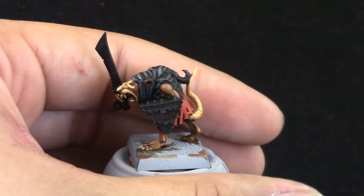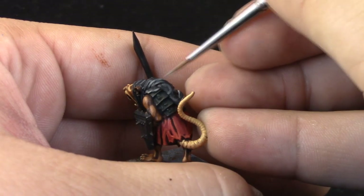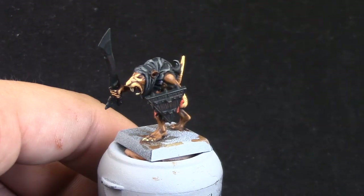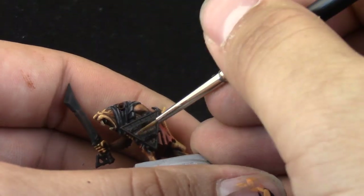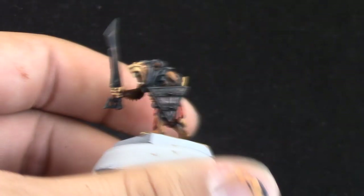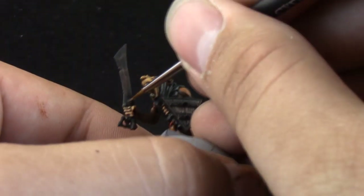The second edge highlight on the black is going to be with Stormvermin Fur, applied only on the most raised parts. Next, with Gorthor Brown I'm going to edge highlight the wood parts on the shield. You could try to paint individual wood fibers, but I'm keeping this quick — just edge highlighting and dry brushing on the shield.